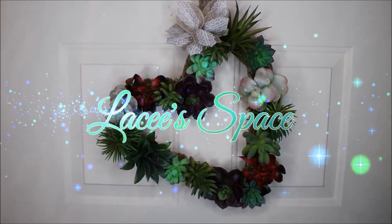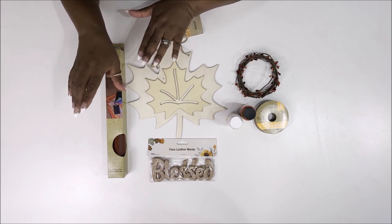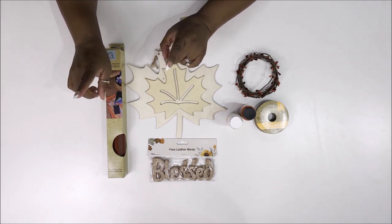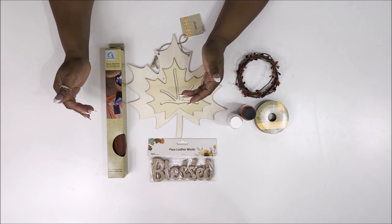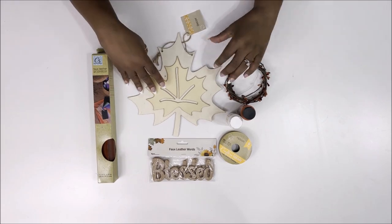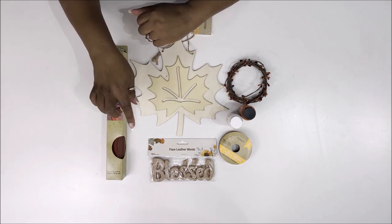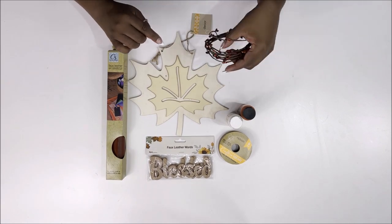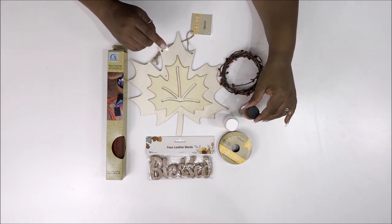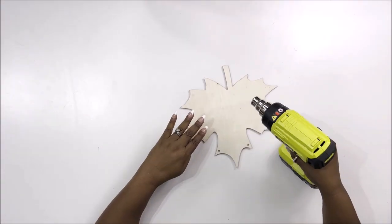Hi loves, it's Lacey and welcome to our space. Today's video is going to be fall DIYs utilizing some sort of leather. For my first DIY we are going to be utilizing a Dollar Tree leaf sign, some faux leather, words in leather, pit berries, Arteza paint, and some ribbon.